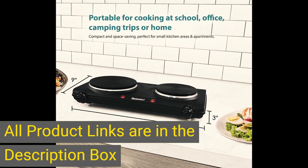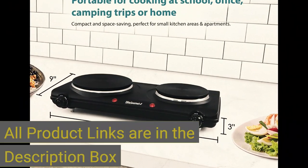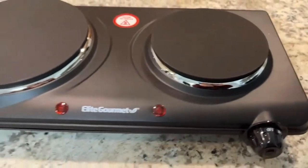Non-skid feet ensure the burner remains stable during use. Use it when you need an extra heat source for holiday cooking and entertaining, or simply to keep food warm at a buffet station. The perfect addition to any cook's collection — compact enough to be stored in a cabinet, yet stylish enough to leave out for everyday use.